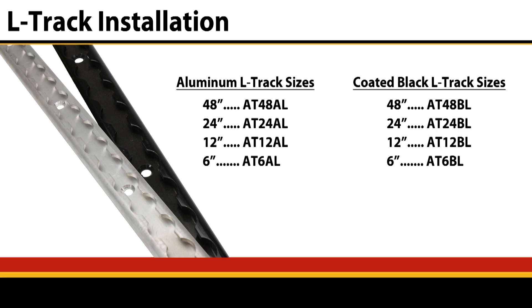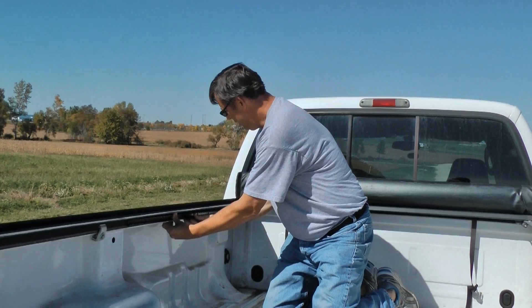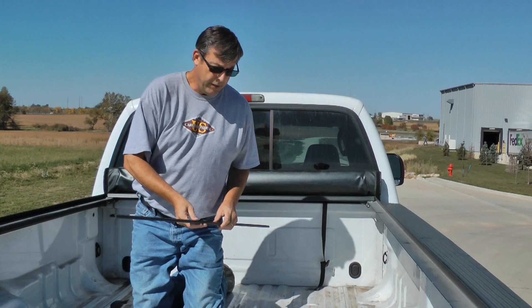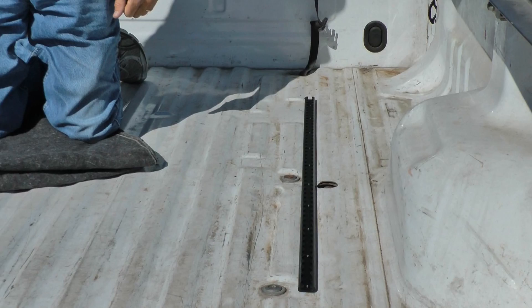I have a pre-existing tonneau cover rail and I'm just going to sandwich that in between. We'll go ahead and use two four-foot pieces to cover the eight feet of bed. Another option for the L-Track, not only on the bed rails, but is on the floor in between the ribs. Typically it'll lay in there pretty flush — it's a little higher than what the ribs are in the bed, but it gives you a good versatile location to secure your cargo.